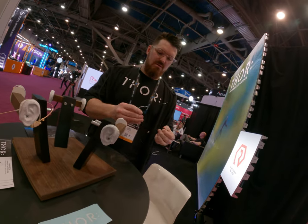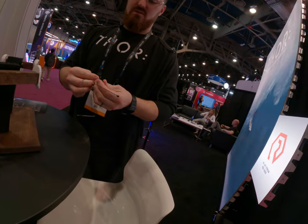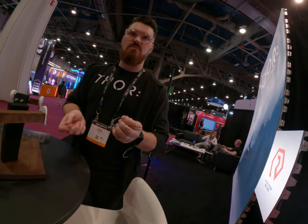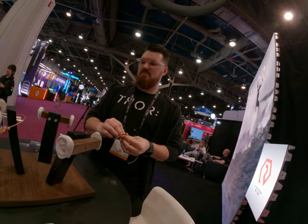For a dual ear, just pull it out like that. This is a single ear, so you just connect your cable in there, run it down to your wireless pack.